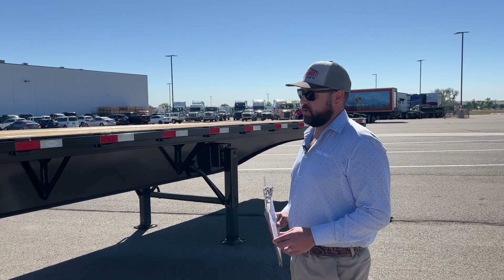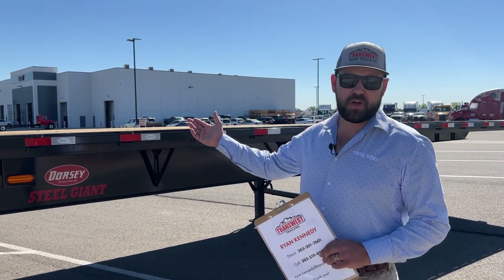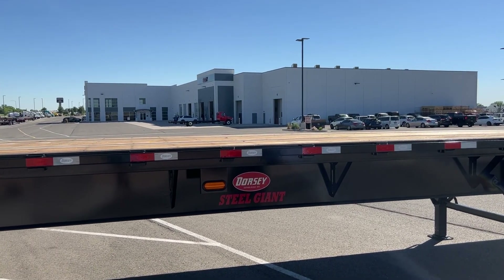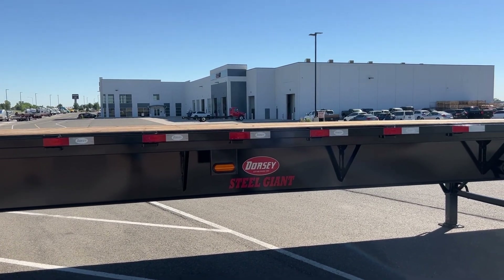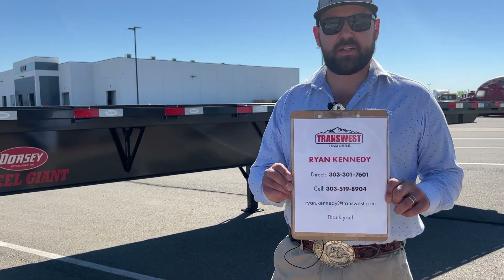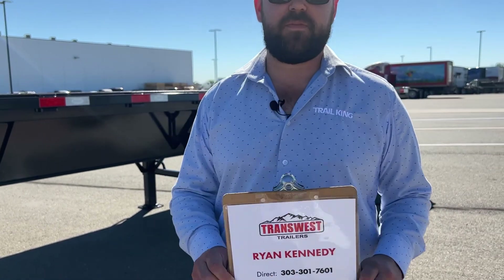This trailer is an all steel frame and it does have Apatong decking on the top. If you have any questions or comments, please get a hold of me — here's my contact info. We look forward to you tuning in to our next one. Thanks.